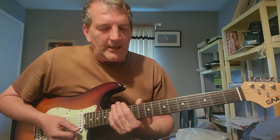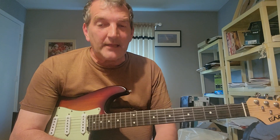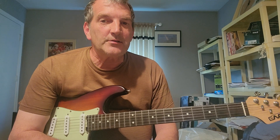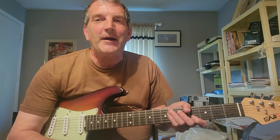It would be very helpful if you had a chorus and delay on there because he uses it a lot in this tune. Anyway, thank you so very much for watching and I will see you in another video — have a great day, bye now!